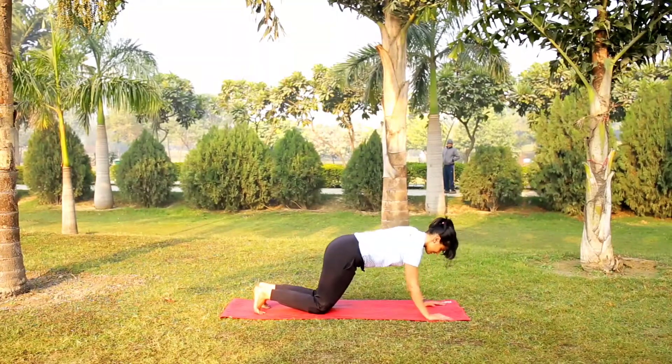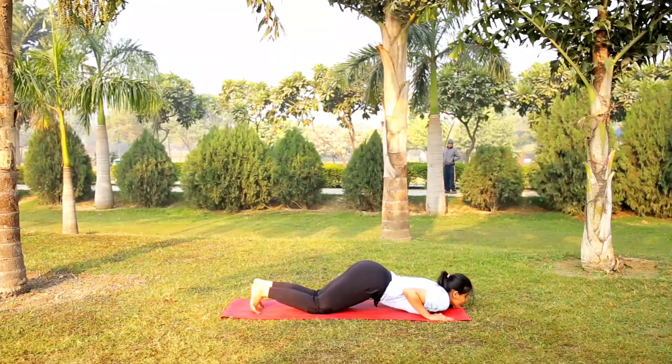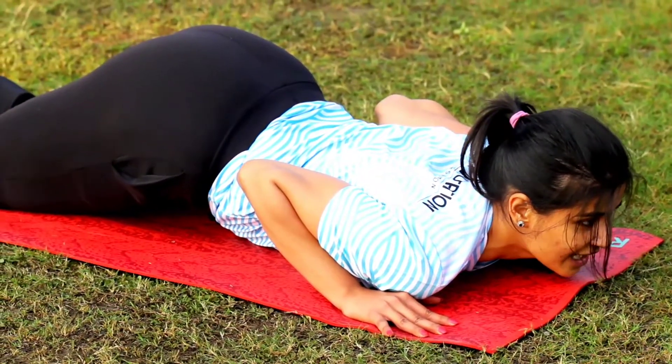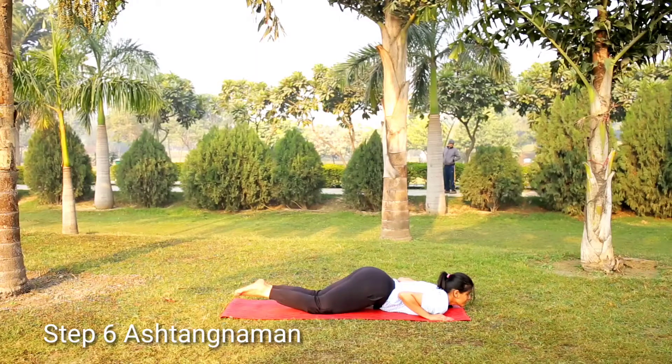Knees should be down. And as you go down, this is called Ashtanga Namaskara. The weight of the body parts is coming down.